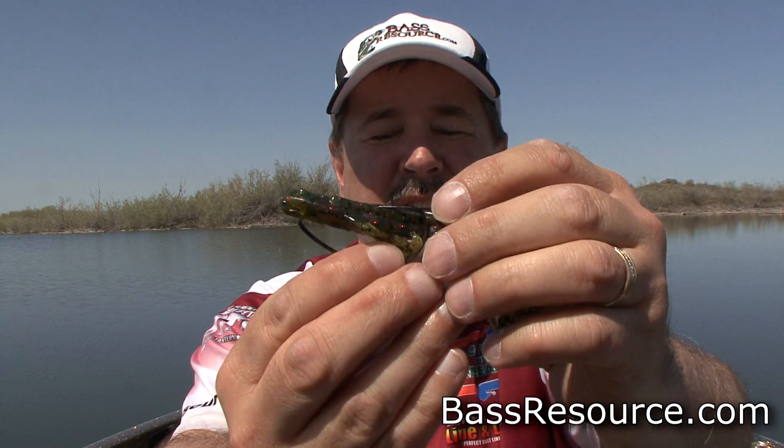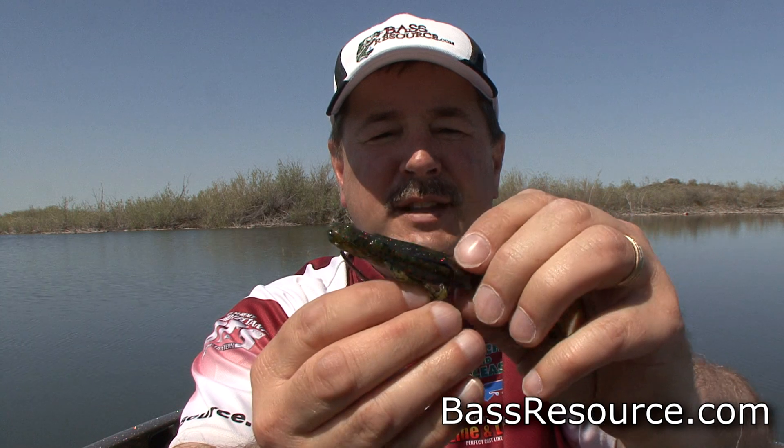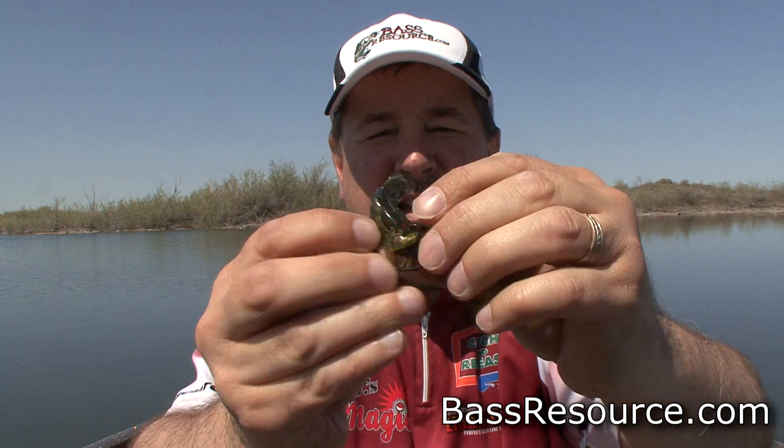Now look at the angle that it goes in — it's almost straight up and down, perpendicular. So you really have to bend this bait almost straight up like that and bring the hook point right into it, straight in just like that.